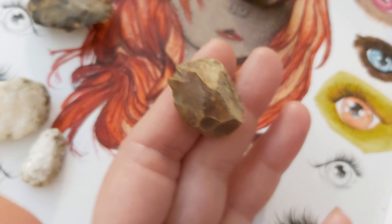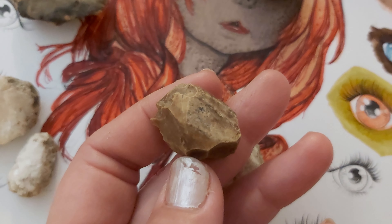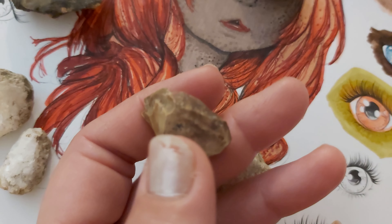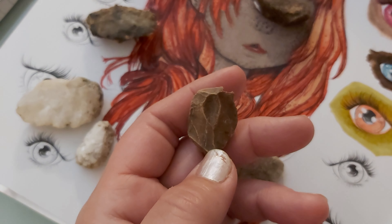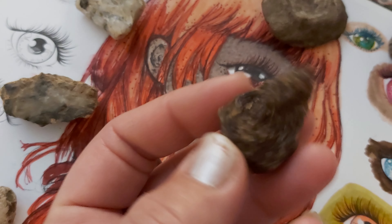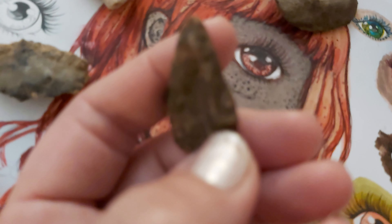And then this little guy - I was like, hey, that's like a piece of that flint stuff. And then I noticed it had this spot, and this little tiny beak. Then I flipped it and put my finger in that little hole.